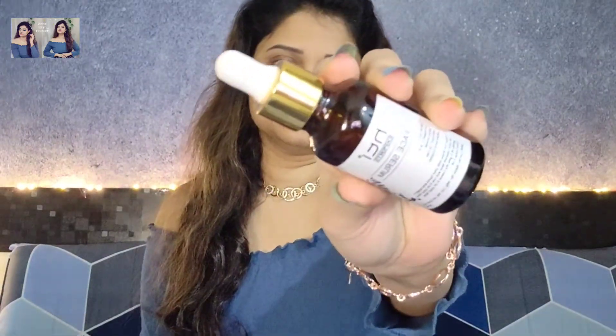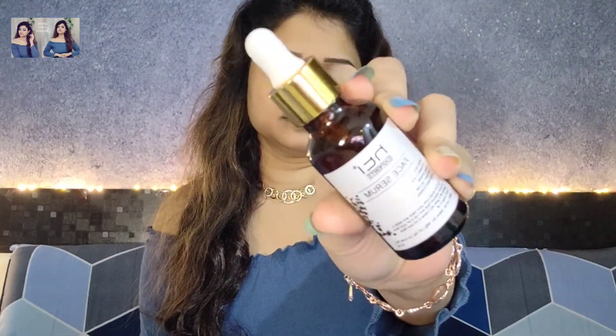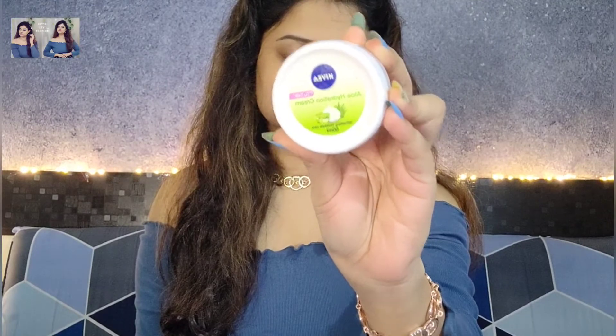Starting makeup from the skincare. I am using STI Expert Vitamin C and E serum — I will apply it properly. Next, I am using Nivea Soft Moisturizer. You all know how necessary it is to use moisturizer on a regular basis, so I will apply it properly.